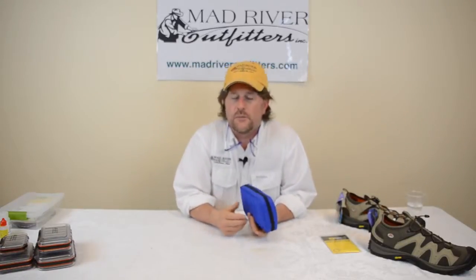Howdy friends, Brian Fleshing of Mad River Outfitters here today with a cool product alert. If you're into bugs at all, which a lot of anglers, especially trout anglers are, we found this really cool little entomology kit.